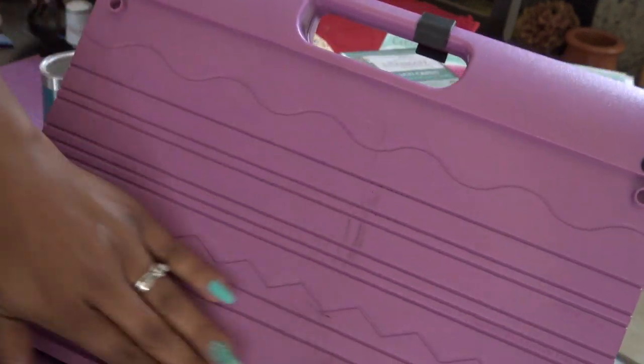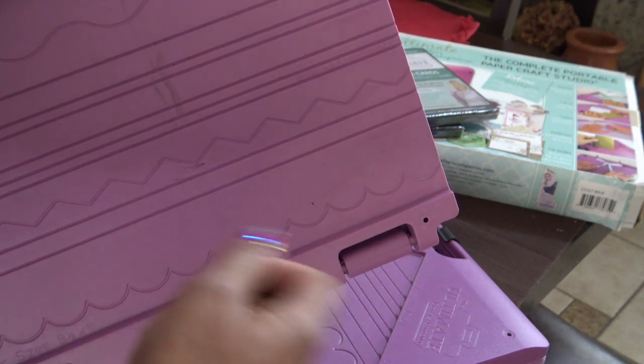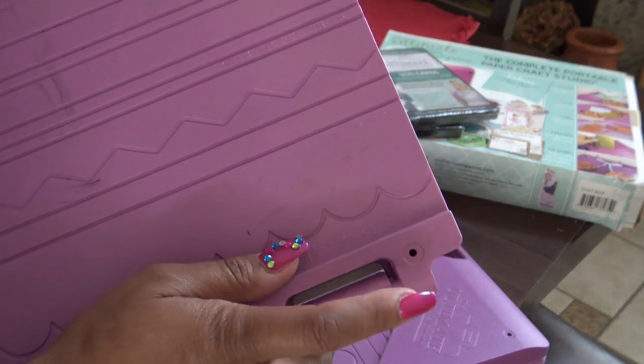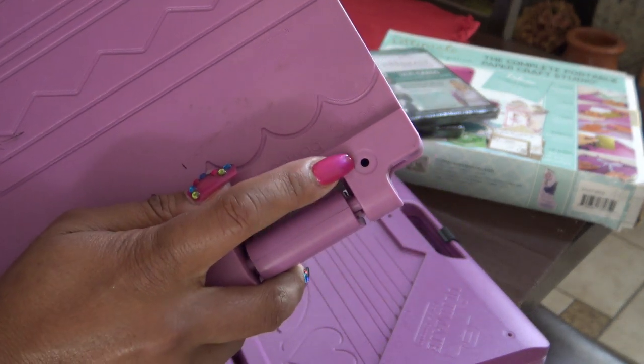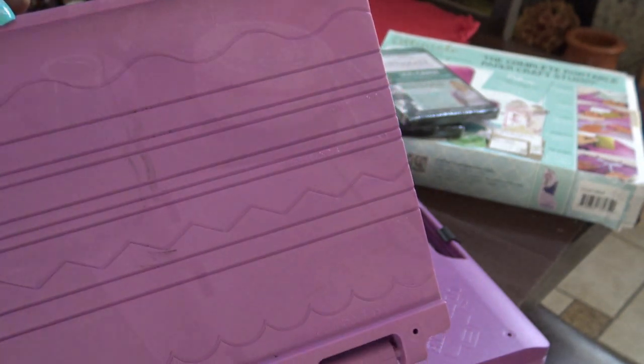They have these little rubber grips, and on Crafter's Companion's website you can order pretty much everything if you need it — another scoring tool, the little cutter. They sell everything but these grips. I did lose one somewhere along the way, so obviously it's going to make it a little wobbly, but not too bad.